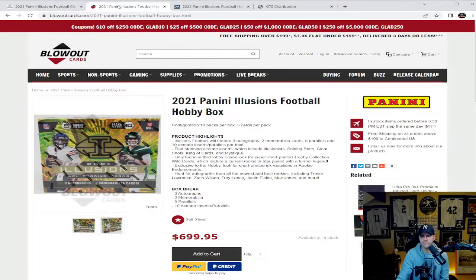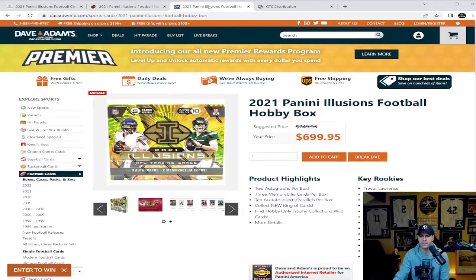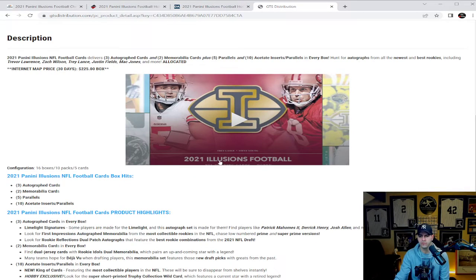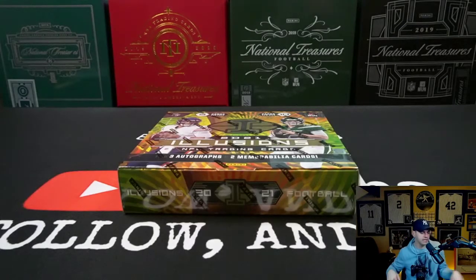Checking out Blowout Cards, they're coming in at $699.95. Da Card World is also at $699.95 this morning. Right now in the Sports Room we currently have Illusions Football for $700 as well. Over at GTS Distribution for the configuration breakdown: 16 boxes per case, 10 packs per box, five cards per pack. In each box you will get three autograph cards, two memorabilia cards, five parallels, and 10 acetate insert cards. Without further delay, let's get cracking into this box.